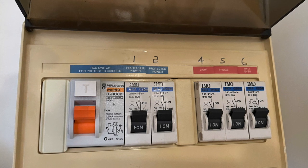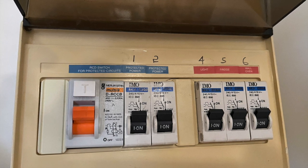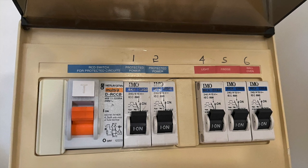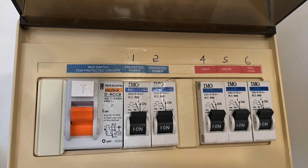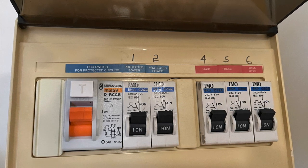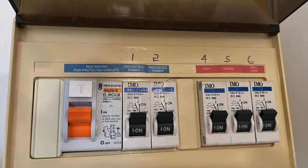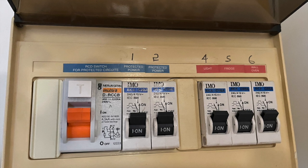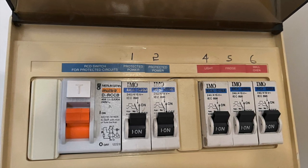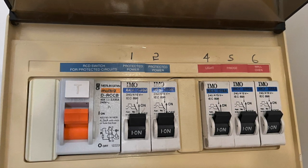Sometimes it's found in an electrical riser cabinet just outside our apartment in the lift lobby area. What we don't realise in our ageing apartment buildings is that these subboards have some very old breakers in them, or RCDs — residual current devices — and there are new standards relating to these RCDs or RCBOs.